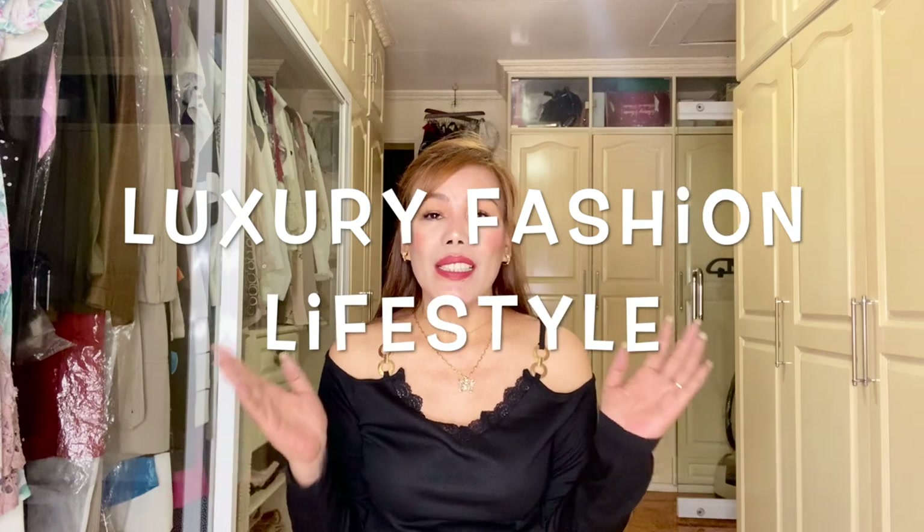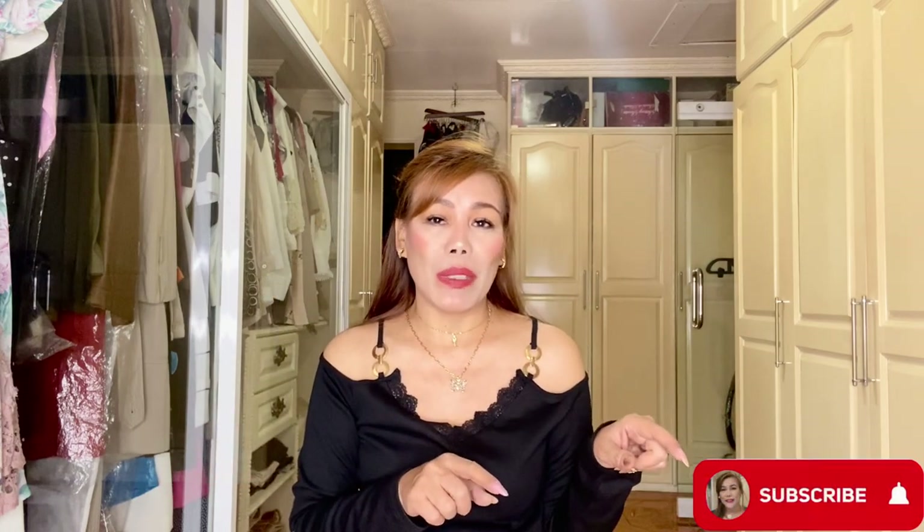Hello, welcome back to my returning subscribers. I hope you're all doing great today. Thank you so much for always watching my new videos. To those who are new here, my name is MC. I'm into luxury fashion and lifestyle, so if you haven't subscribed to my channel yet, please consider subscribing. Don't forget to turn that notification bell on so you won't miss out on all the videos I do.